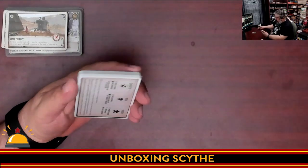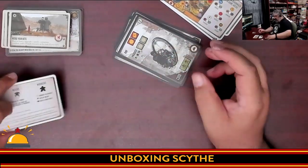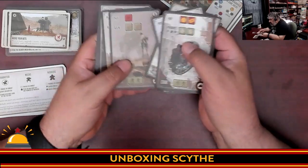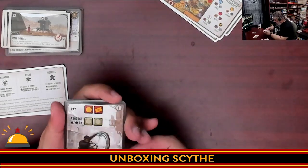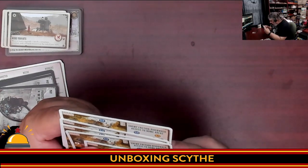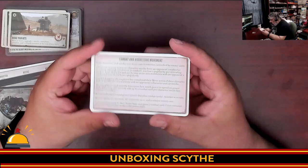Next deck of cards — big chunky ones again. Reference cards — I expected to find these in here somewhere. Two-sided reference cards, awesome, always appreciate reference cards. Then these interesting-looking cards with cities on them show pay, produce, and move on all of them, with different artwork and different combinations of symbols. These might be the things you draw from the main city in the middle — I love that artwork, very clear iconography, both colored and with symbols. And then we have what looks like starting setup and enemy faction river walk cards — this is more reference to show where the rivers are and how movement works. Combat and aggressive movement rules are summarized on the back of each of these.